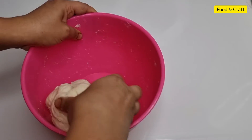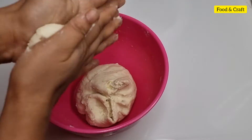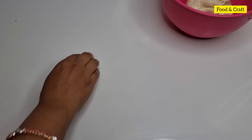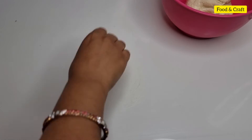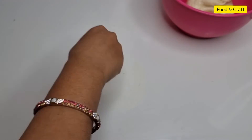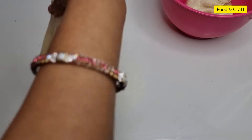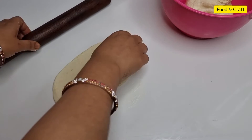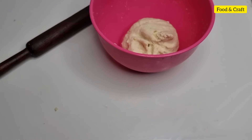We will mix it well. Now we will take a small portion of dough and add a little oil to it. We will shape the dough portions and then fry them.